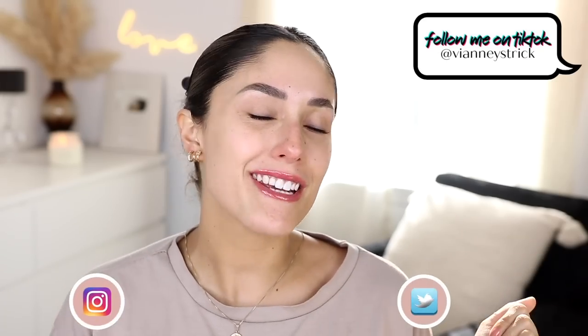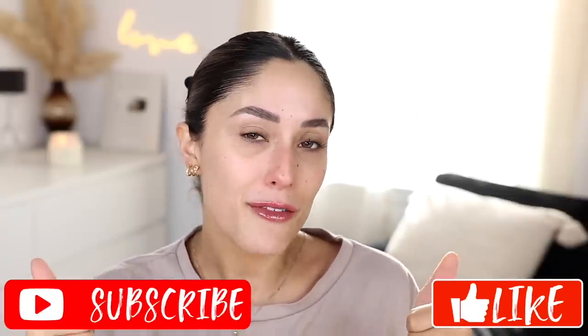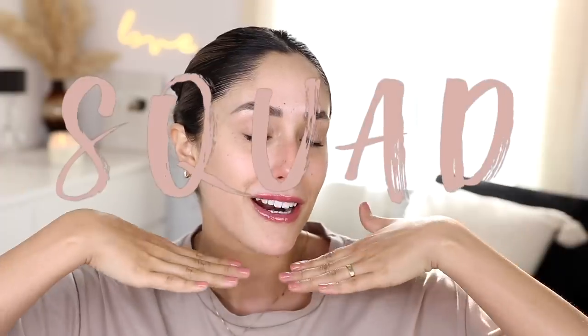Hey guys, welcome back to my channel — if you're new, my name is Vana Stryk. Today I'm doing a review of the Full Fantasy collection, a brand new collaboration between Laura Lee Los Angeles and Manny MUA's Lunar Beauty. I have everything to show you: swatches, reviews, and I'll let you know what is worth your money and what is not.